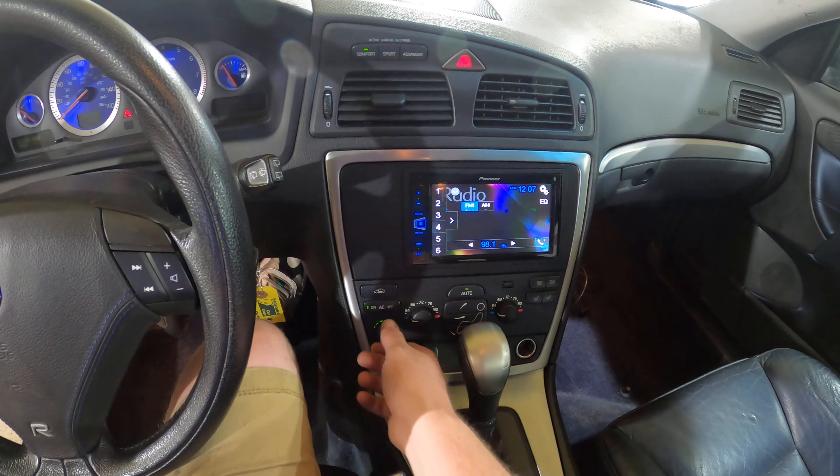Let's test the 4C controls. We got Sport, we got Advanced, back to Comfort — everything is working there. Let's test out the sunroof. I just like to let the motors warm up for a minute.